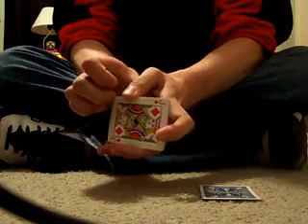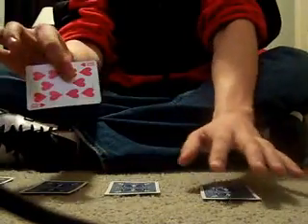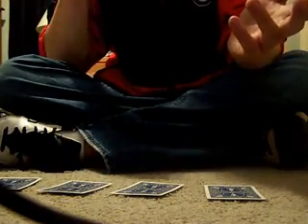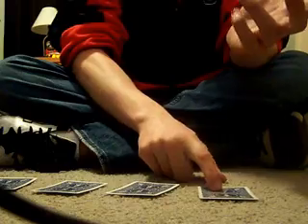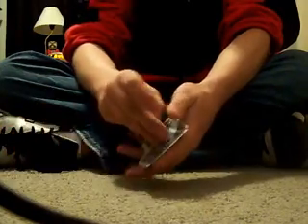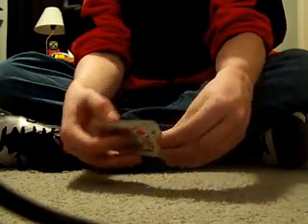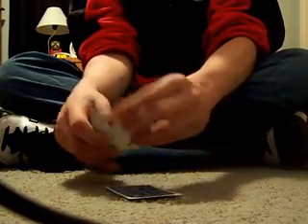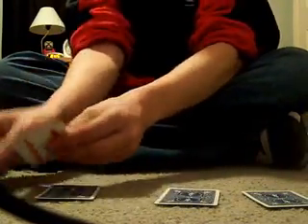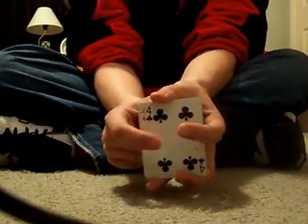And you just do the same thing: is this your card? No. Is this your card? No. Is this your card? No. And is this your card? Of course they'll say no. If they want to go through them again, you've got to make sure that their card is second from the bottom. You just pick it up and keep going through again, doing the little move each time. You want their card to end up on the bottom.